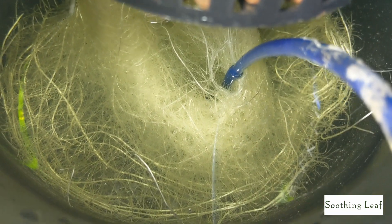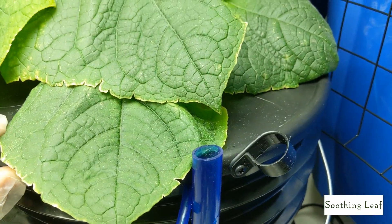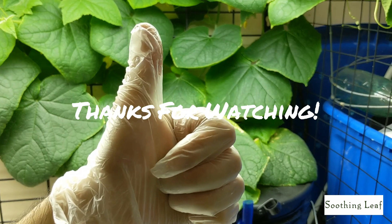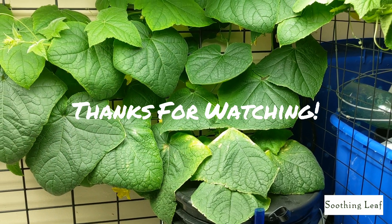Looking really good — you can see there's a lot of space for air roots to continue growing and a lot of new space for healthy roots to keep developing. As always guys, if you like the episode please hit that thumbs up — it helps me greatly. Post any messages or comments down below, and as always, thanks for watching.